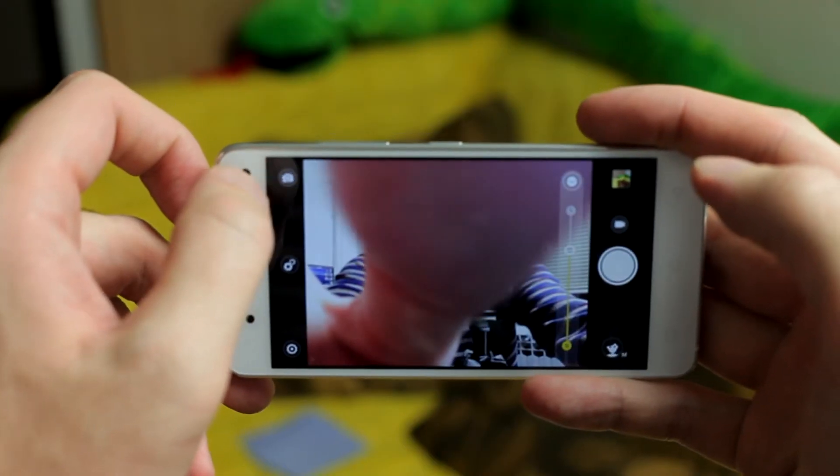The front camera is a little bit better than average. It gives you pretty good quality photos when it's able to stabilize them. Unfortunately, that only happens when the light conditions are ideal, which is not very often.